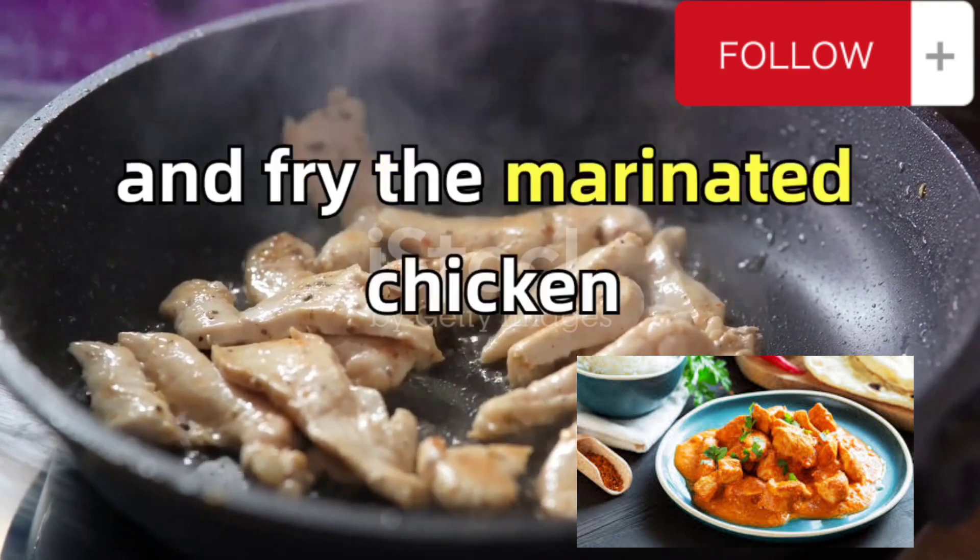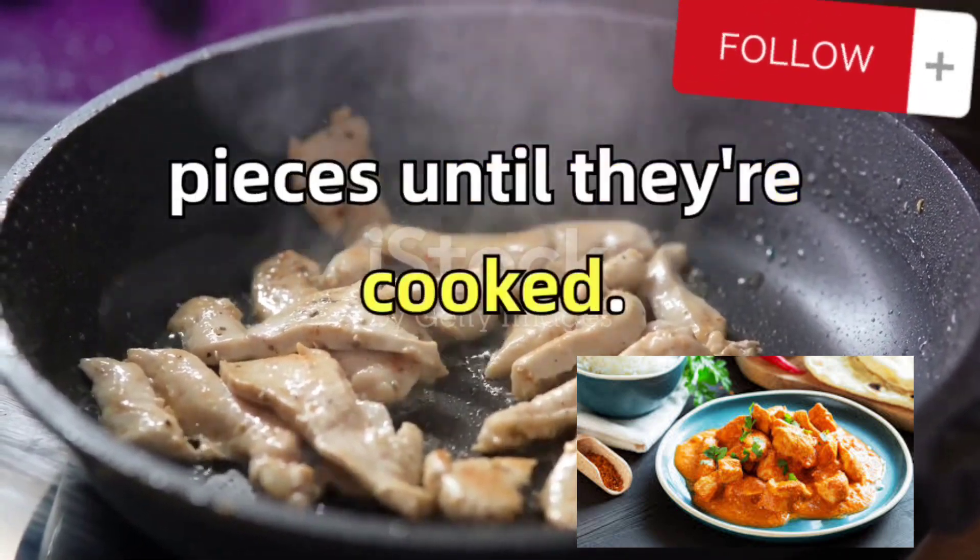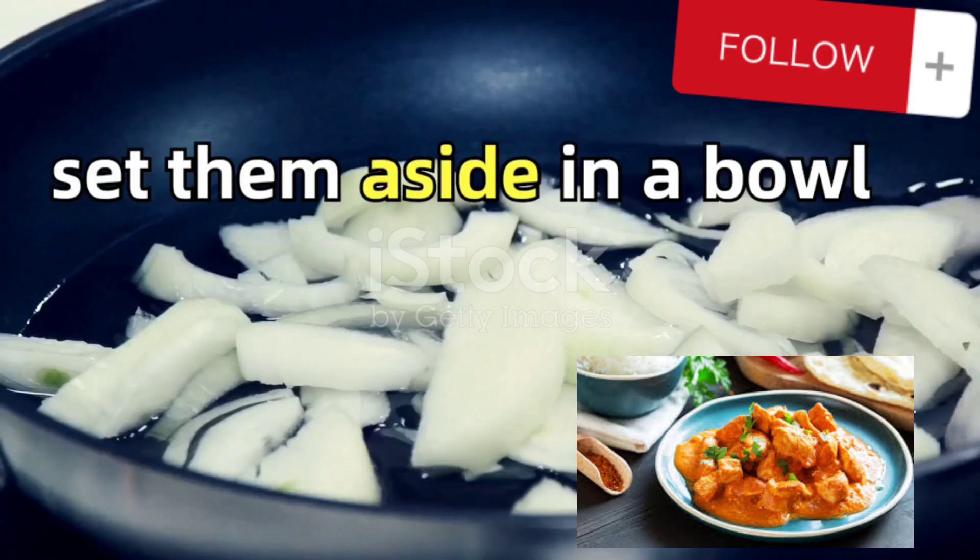Next, heat some oil in a pan and fry the marinated chicken pieces until they're cooked. Once done, set them aside in a bowl.